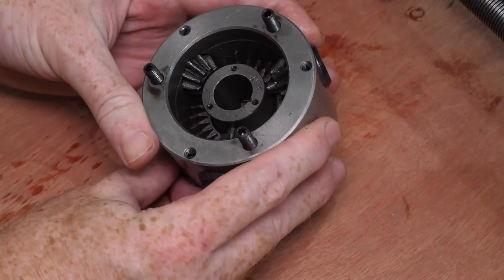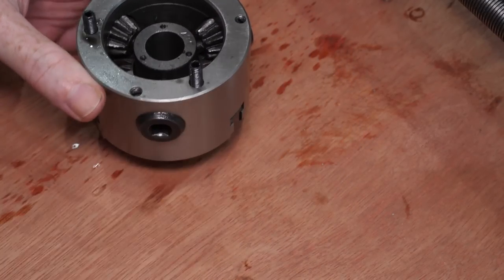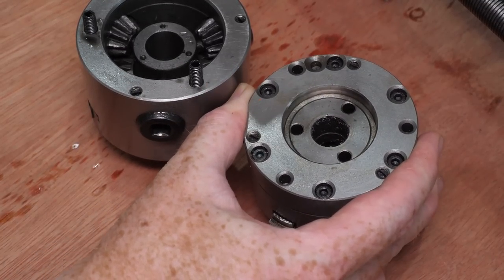The back of the chuck doesn't look right at all. The mechanism is completely exposed, which is great if you want to see how a scroll chuck works, but means it'll get clogged with chips. A chuck should be completely sealed at the back, like this chuck from the Proxxon lathe. This'll need to be fixed if the chuck is going to work reliably.